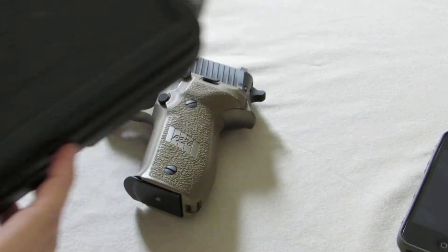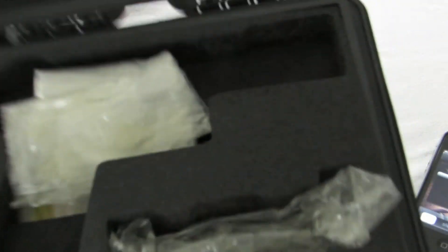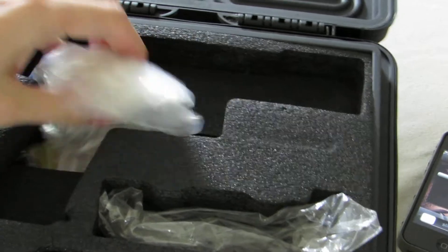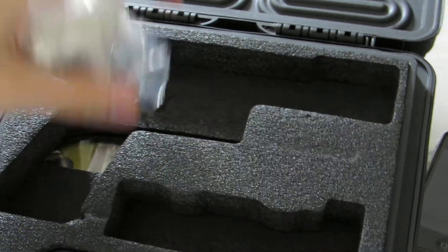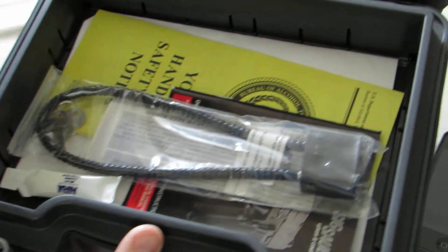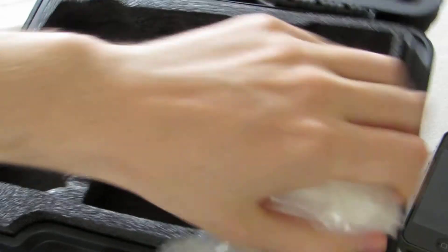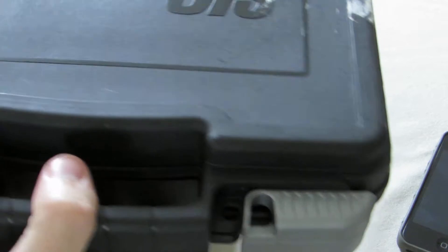You get this hard plastic case, and it has foam in it. The SIG comes in a bag, and there's a spot for an extra magazine that it does come with, along with a lock, papers, and some lube. It's a pretty nice case though.